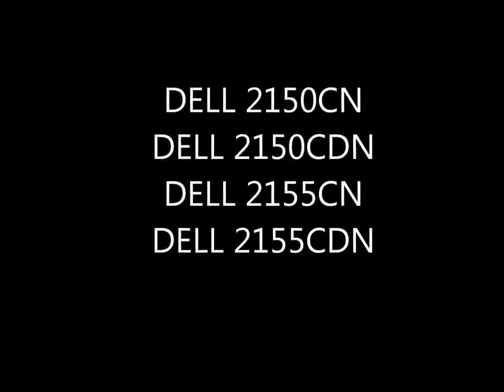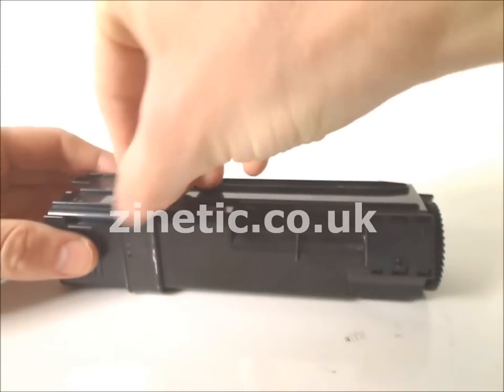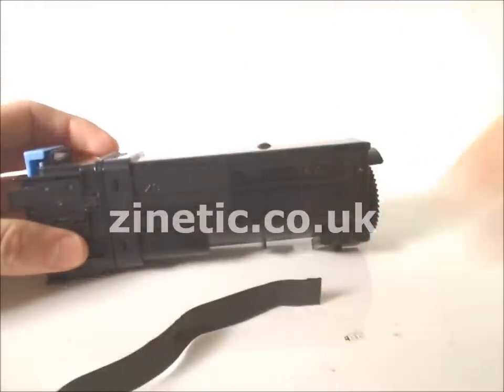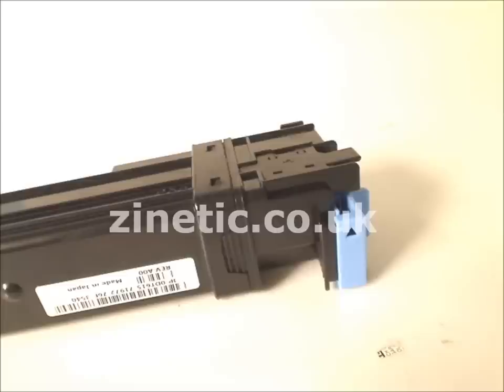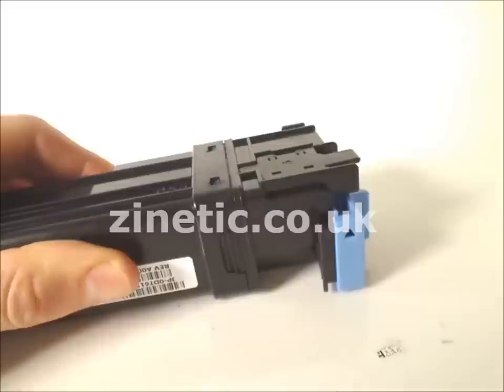How to refill your empty toner cartridge by zanetic.co.uk. Remove the tape as shown. Push down to release the locking tabs. This will allow you to separate the cartridge.